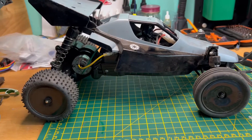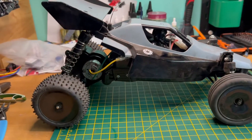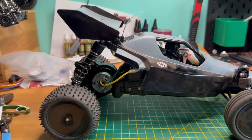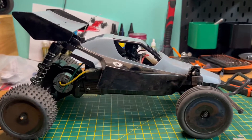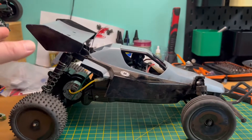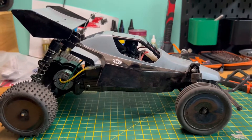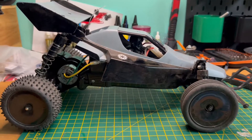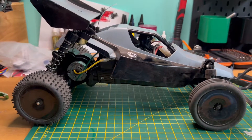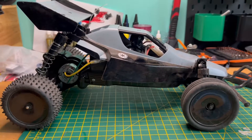Once we've done that, I'm going to change the stance on the back and lay those shocks down a bit more so it's not sitting quite as high. Then we'll see if that makes a difference and move on to motor time - can we just make it go any faster? All of that for a tenth of a second so far from bearings and oil-filled shocks. I'm also not sure that brace at the back is actually doing it any favours, if I'm honest.